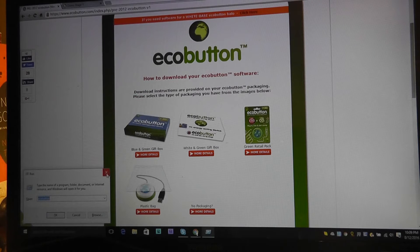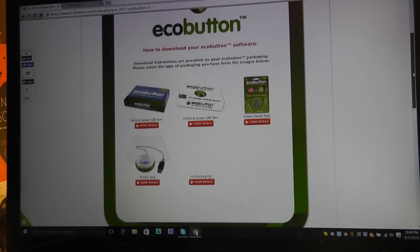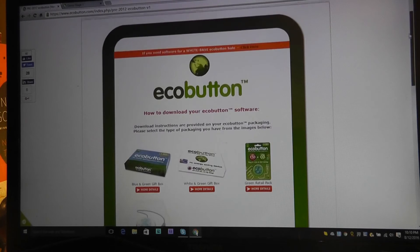I'm going to show you the website and the download process. There are actually two versions of the EcoButton: a current generation model with a white base, and this one with a green base, which is the slightly older version that came in a number of different packaging models. Some packaging versions contain a code to access the software download, but if it came in a plastic bag or had no packaging — like the review unit we have here — you simply enter your email address and they send you the software after confirming your email.